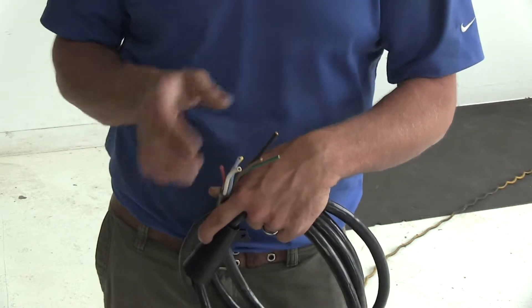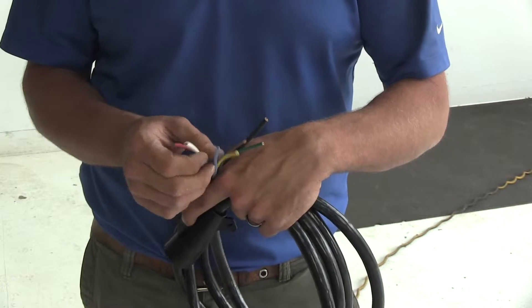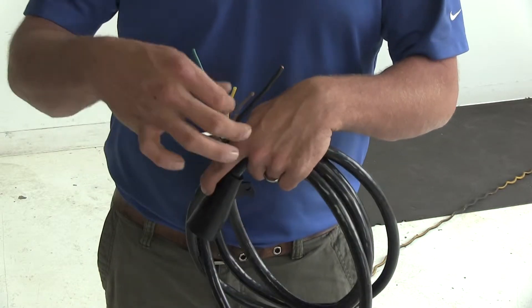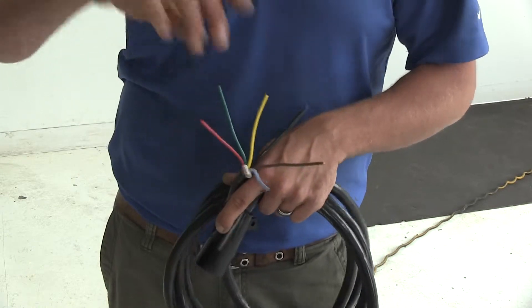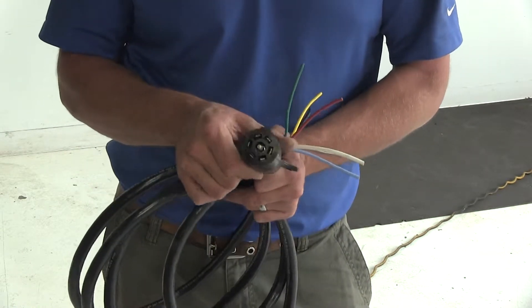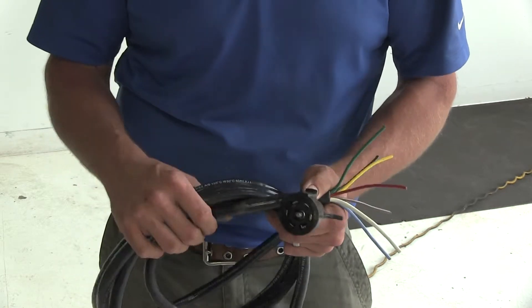You might think you take your yellow to your yellow, your green to your green — but that's not the case. Check the website and it's going to tell you what each of these wires' purpose is, and you want to make sure you match that to your trailer when you install it. Ultimately, we're going to have a great way to connect our trailer and run our lights through a seven-pole plug.